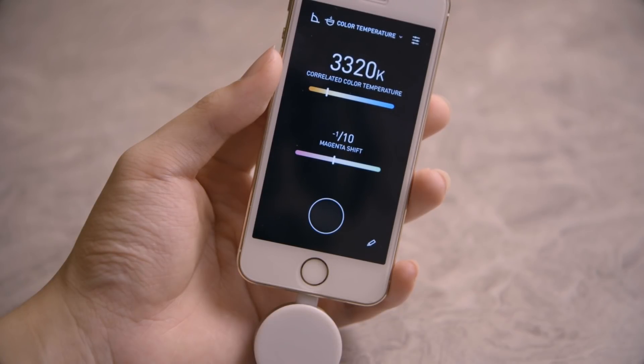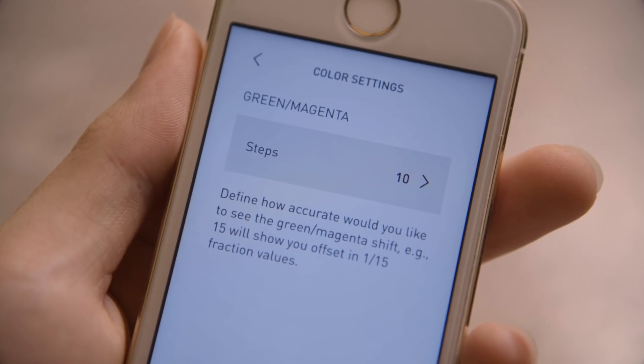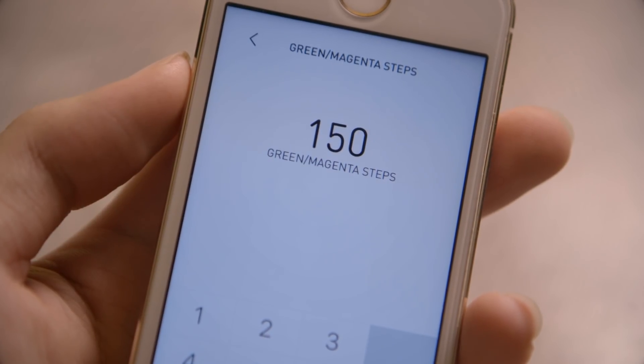The color temperature measuring mode does exactly what it claims to do. You just point the flat side of the Lumu Power at the light source you want to measure, hit measure, and it tells you the color temperature in Kelvin. Beneath that, it tells you if there's any shift in tint. You can also change the number of steps you'd like it to express the tint shift in, to make it easier to correct the tint afterwards depending on how you plan to correct it.